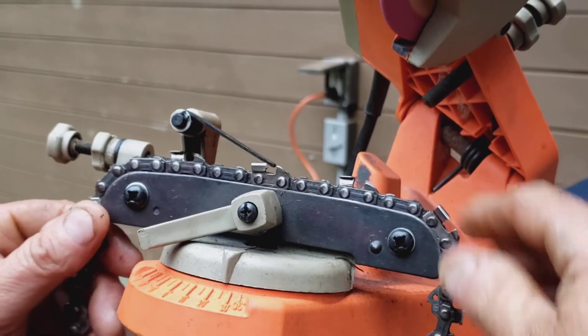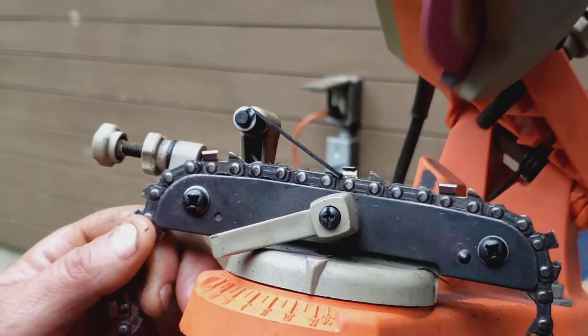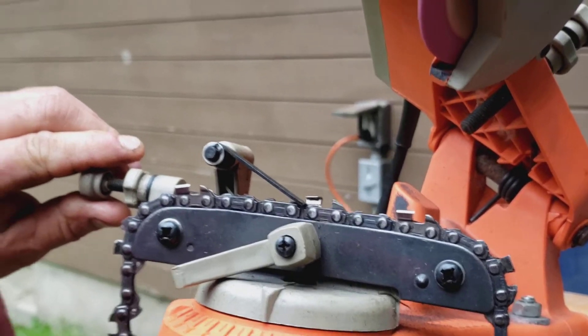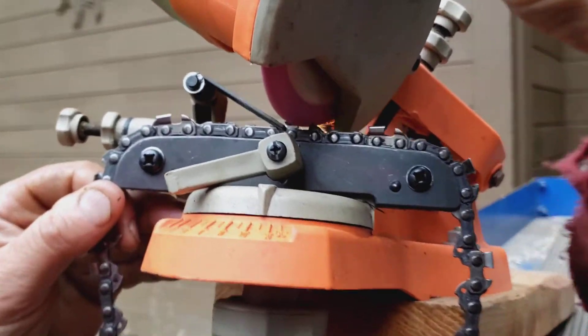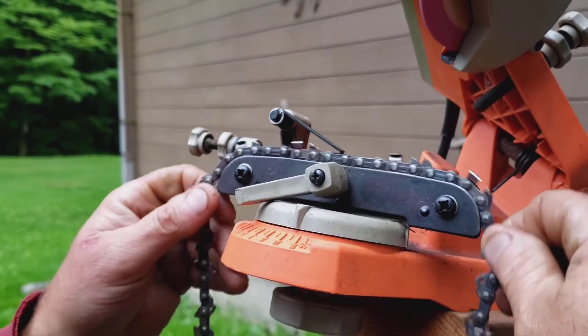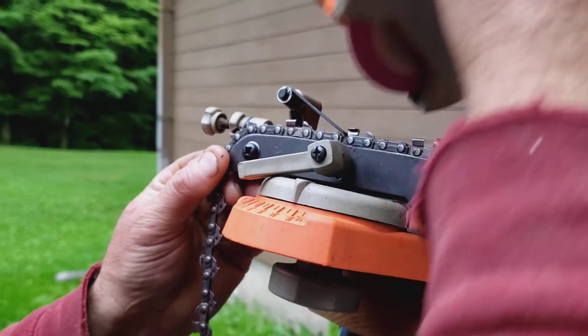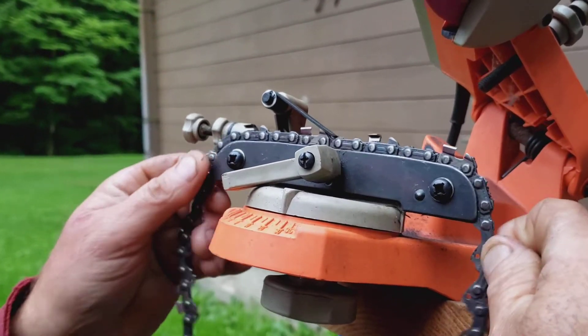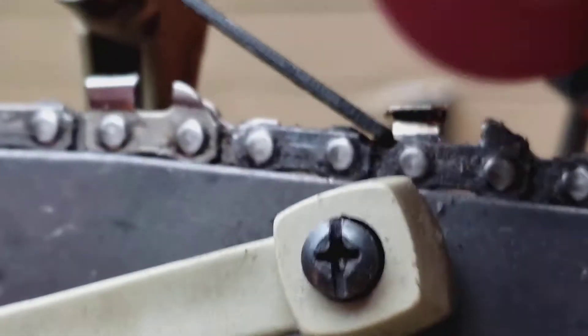I think that's pretty good. I'll skip a tooth and come to the next one. We're not taking much, but you can tighten this up just a little bit and it'll come in nicely. Now we're making some progress — that should make it pretty sharp. You just skip every other tooth, then reverse your angle and do the other side. It's getting towards evening here after seven but I just want to make sure we're hitting them good.